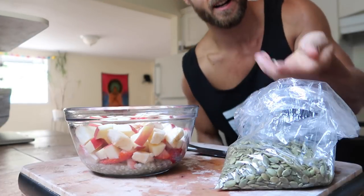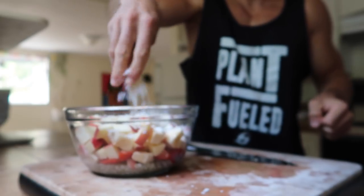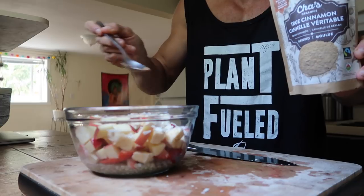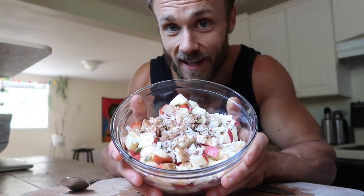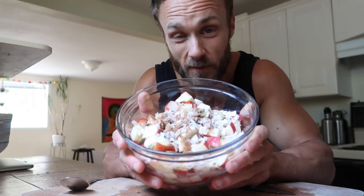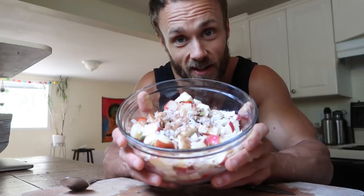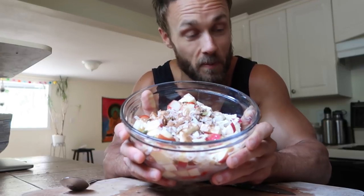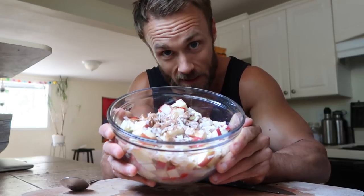Last thing going on top: some pumpkin seeds, some shredded coconut, and some cinnamon. Really simple, super nutritious, really filling, and delicious. If you wanted, you could add almond milk — vanilla almond milk would be really good — or maple syrup, date syrup, or banana milk. The options are endless but I'm happy with it as is today. I've got so much more to do so I'm eating it as is, and I'm gonna put that table together right now.